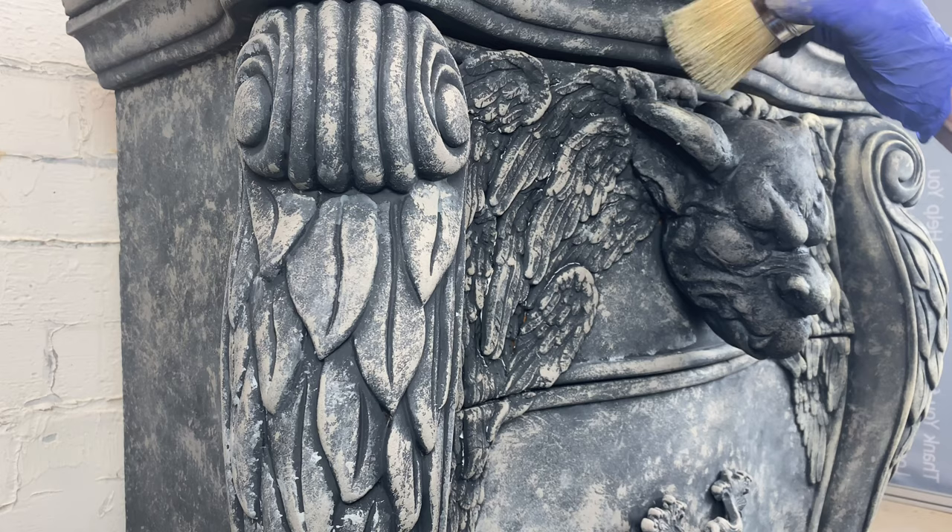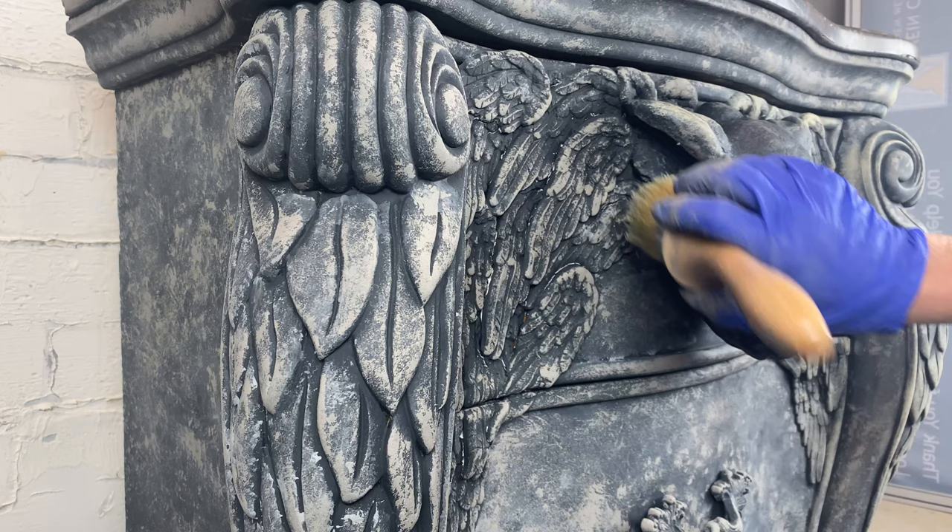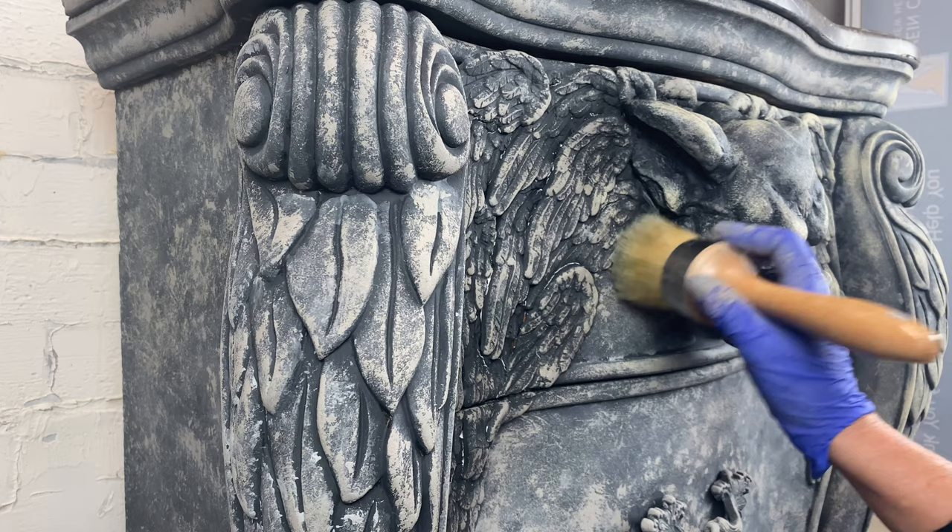Now I'm going to pull out this brush and dry brush on some Sandy Blonde — just the lightest amount — to again highlight the high spots and bring out even more definition and depth.